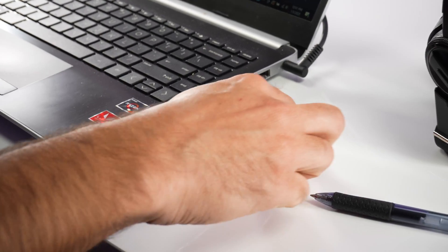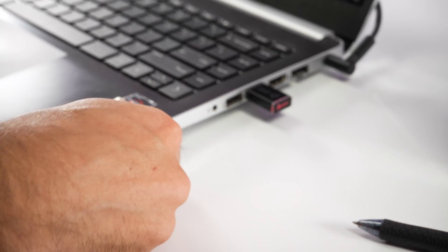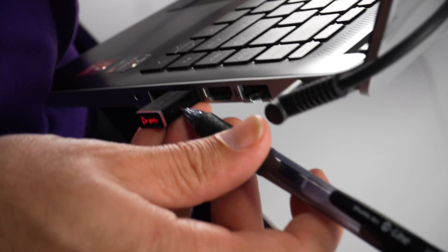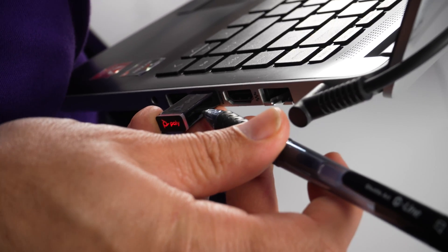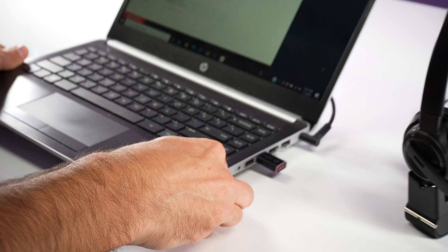The first way to pair up this headset is to make sure the D200 USB adapter is plugged into your computer or laptop. There is a small circle on the side of the adapter — click and hold that button until the LED light on the end of the adapter starts to flash blue and red.